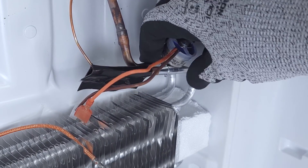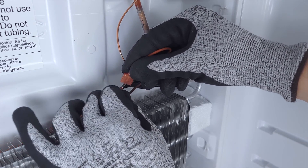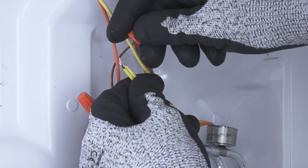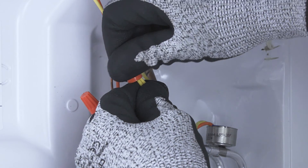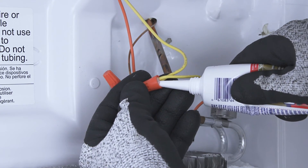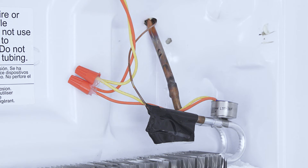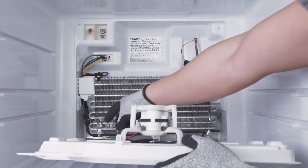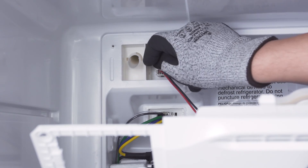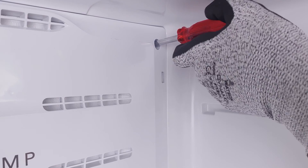Clamp the new thermostat onto the evaporator coil. Next, reconnect the wires. If you had to cut the wires, then you'll have to strip a quarter inch of insulation off the end. Align the wires and attach the wire nuts. Next, apply silicone to the connection and let it air dry. Reconnect the wire harness if needed, then align the freezer cover panel and tighten the mounting screws.